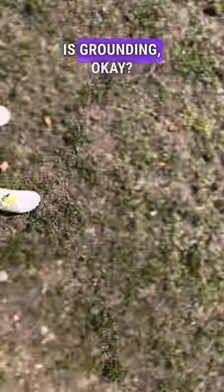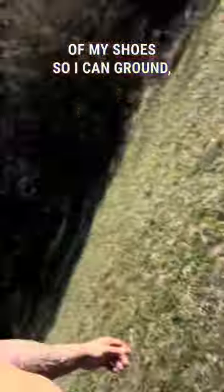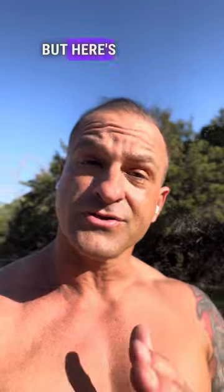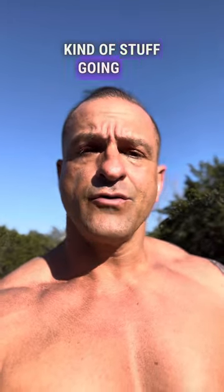First we're going to talk about grounding. I have holes in the bottom of my shoes so I can ground. You can also just take your shoes off and go stand in the grass. If you have a desk lifestyle with a lot of computer work, there's something you should know about.